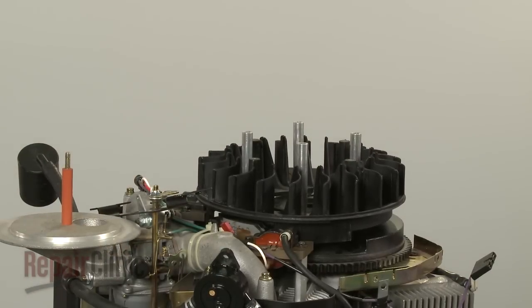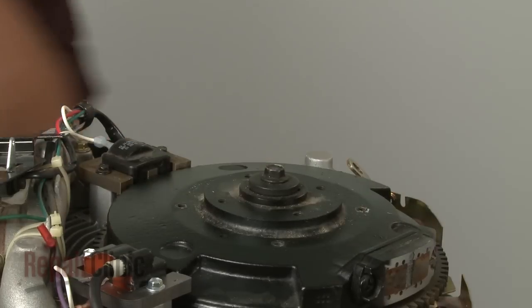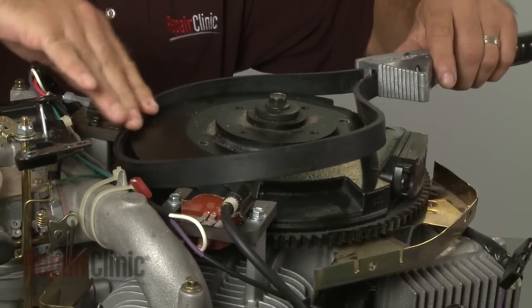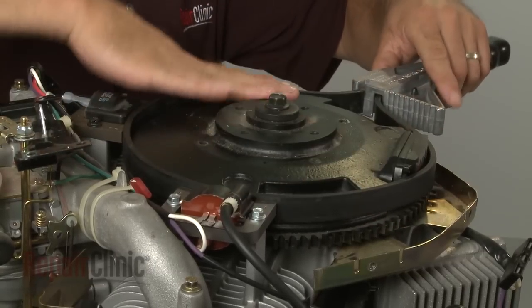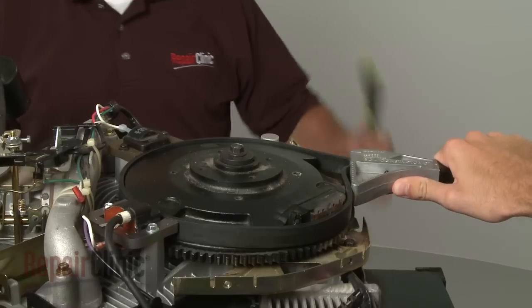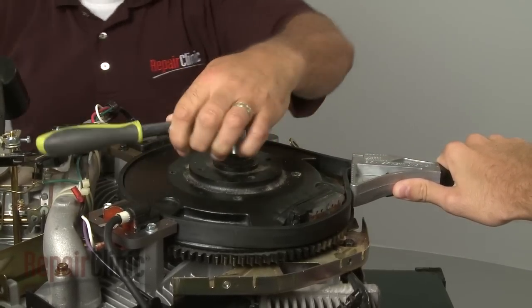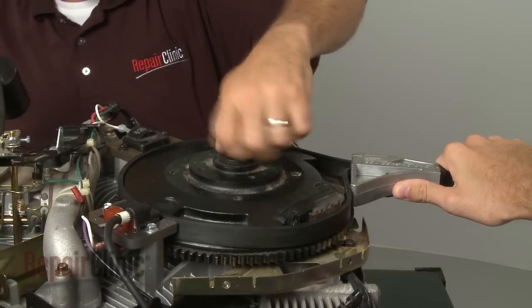If your repair involves removing the flywheel, you should now pull off the flywheel fan and spacers. Next, you will need to stabilize the flywheel — you can use a strap wrench to do this. Have an assistant hold the flywheel in place, then position a socket on the retaining bolt and strike it with a hammer to loosen. This will probably require some effort. Remove the bolt and washer.